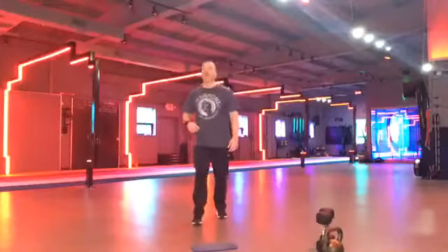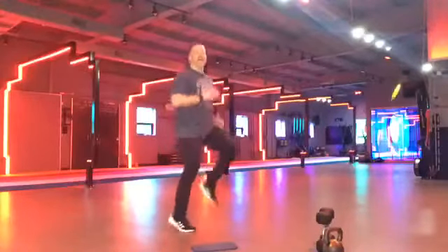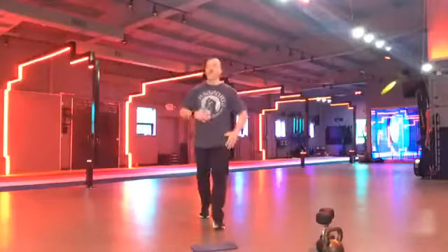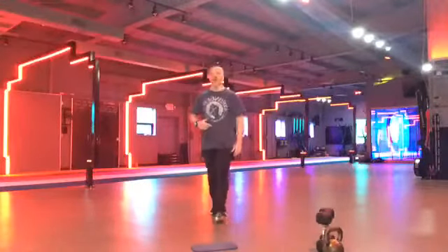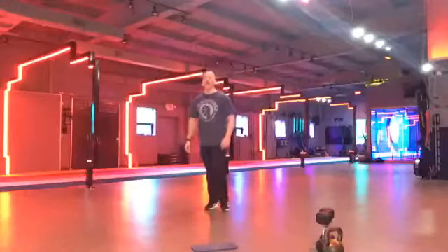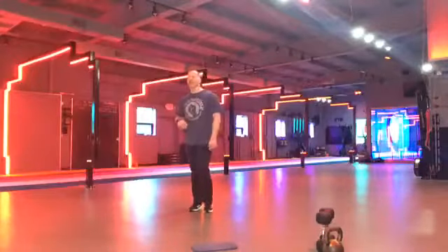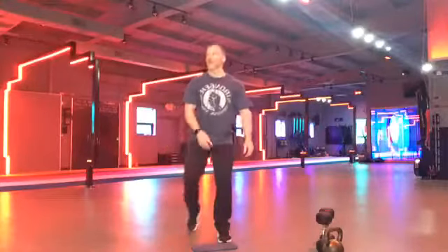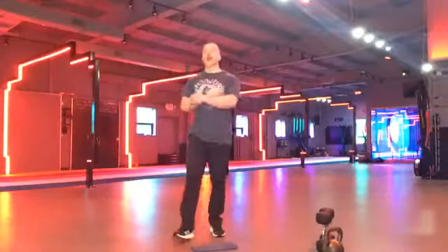Everybody up. Everybody up. High knees. Go. This is it. This is it. Nothing after this. Everything you've got. Let's go. Push it, push it, push it. Pump those arms. Keep the chest up. Keep the shoulders back. Good form. Nice, Tina. Good, Donna. Jill, good work. Come on. Keep it up, Tony. We're almost there. Last 10 seconds right here. Woo. Let's go. Let's go. Let's go. Five, four, three, two, one, and done.